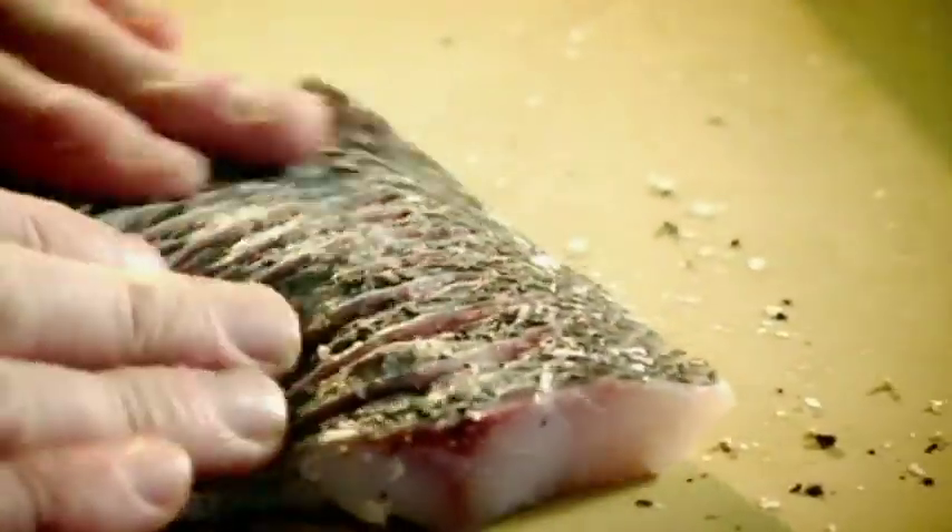Hot pan. Olive oil. Season the bass — salt, pepper — just before the olive oil starts to smoke. Sea bass in, skin side down. Turn it over, and just baste over the bass. Keeps that skin really nice and crispy.